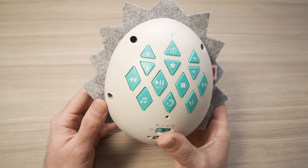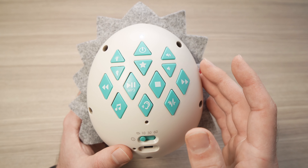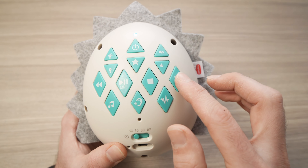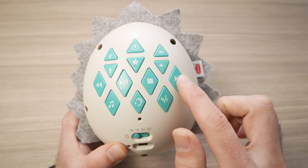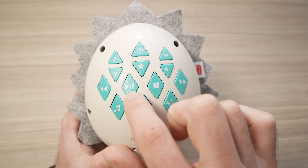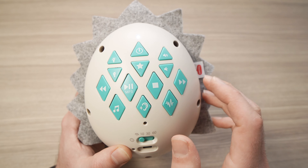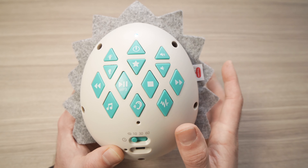Once you've imported the song, press the play button with the MP3 sign. It will play the imported audio. If you have multiple files, use the skip buttons to go through them. To pause, press the MP3 button again, or press the stop button to completely stop the sound.